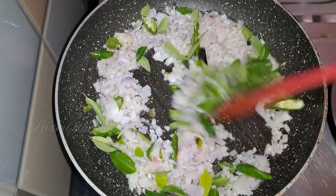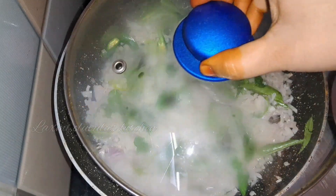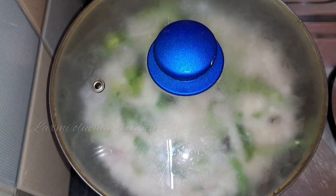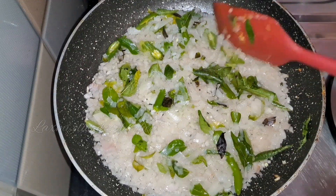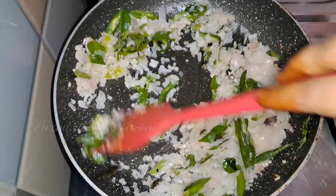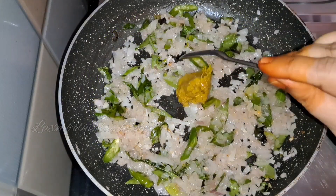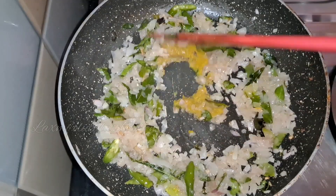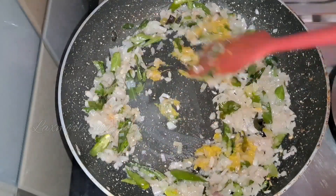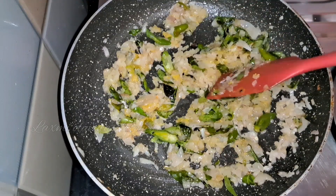Let's cook the onions for 2 minutes. We pour in and it can also be crushed.